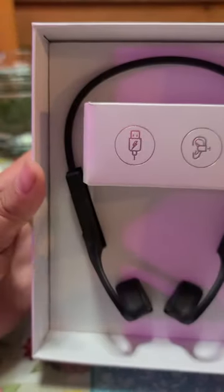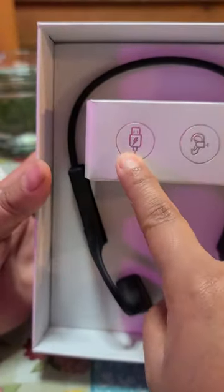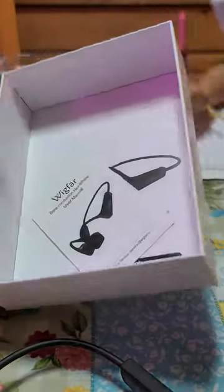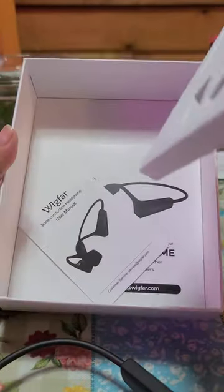This is what the headphones look like — it has the cable and everything. It feels flexible and super soft. It also comes with the user manual, but I'm not going to get into that right now.